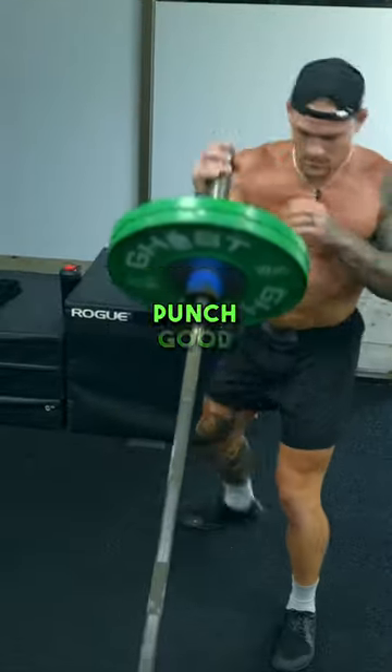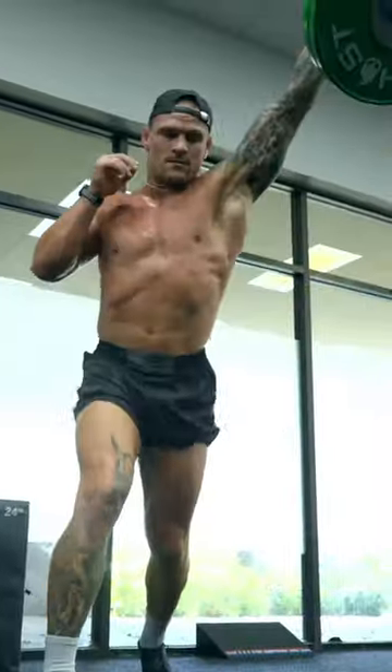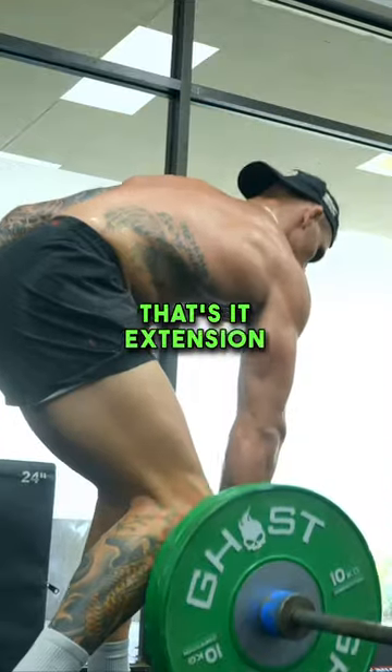Let's get this. Pull. Punch. Work those obliques. Give me some hips. Load it and go. Extension. Extension. Extension.